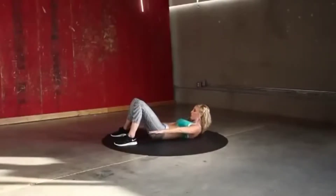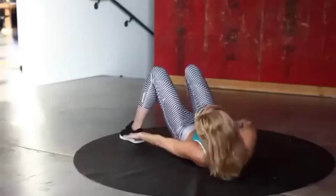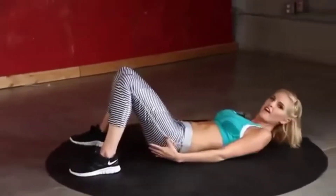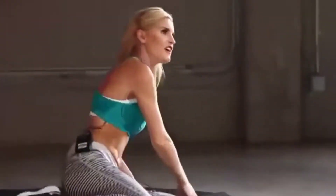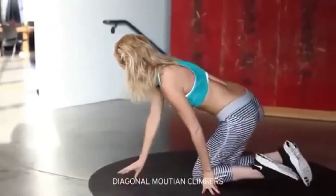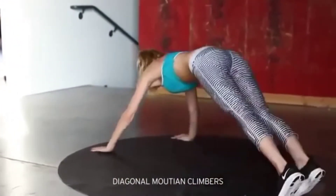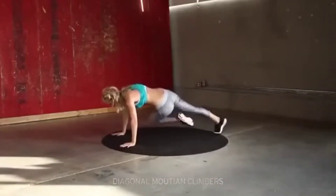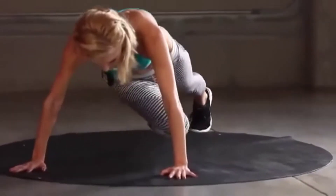Five, four, three, two, one. Next exercise — diagonal mountain climbers. Just like a normal mountain climber, but we're going to take it out to the diagonal. Let's go — no breaks in between.